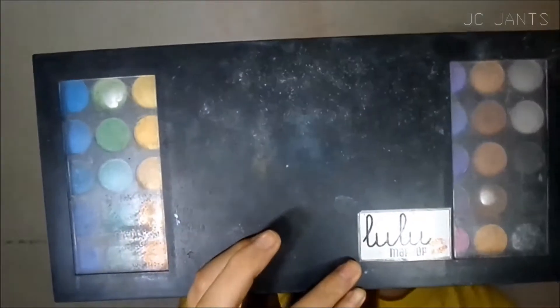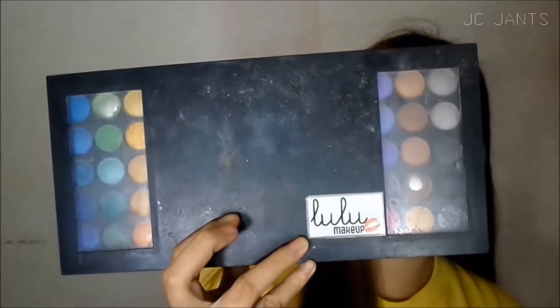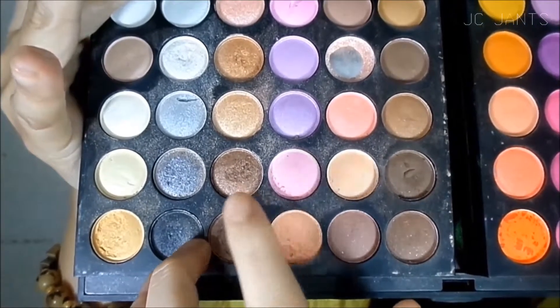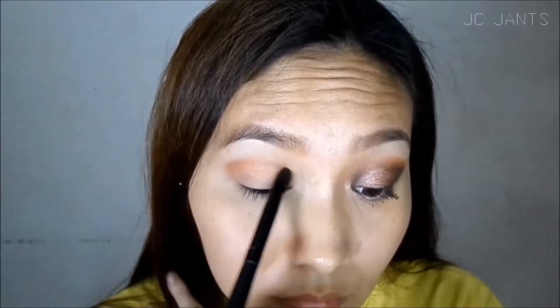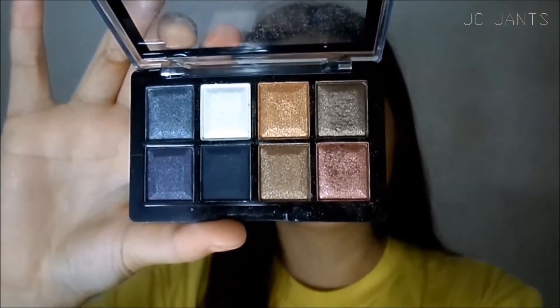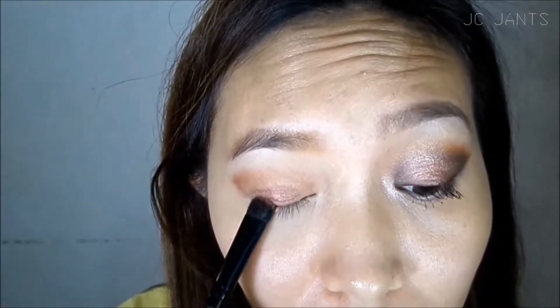Now I'm setting that with powder. You can use whatever powder. I'm using Revlon to blend the eyeshadow. Now I'm using brown eyeshadow and shimmer eyeshadow as a transition color for this look. I'm using the Lulu makeup Hollywood palette. Just go ahead and blend that seamlessly for a hazy look.